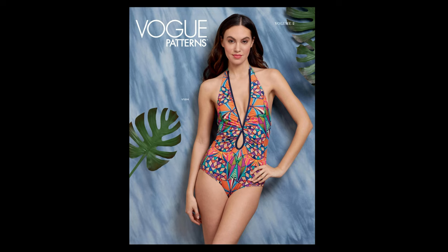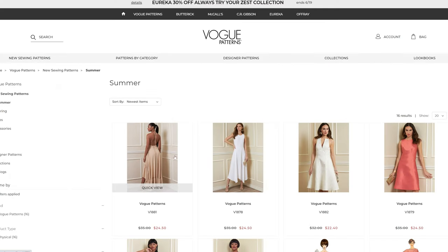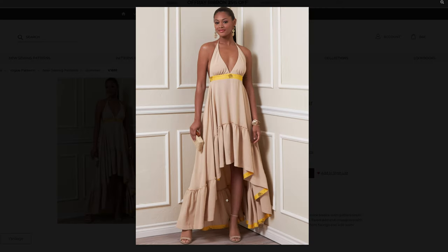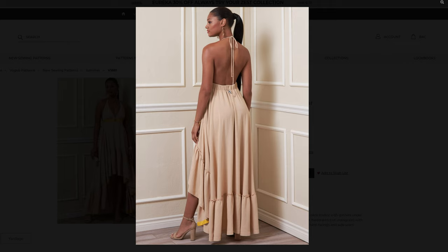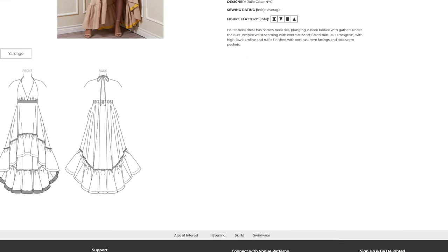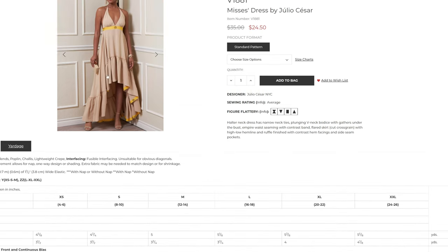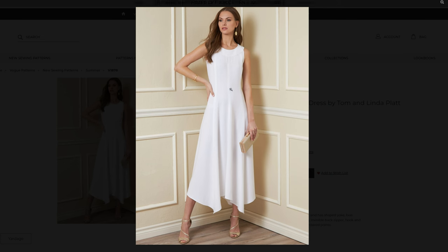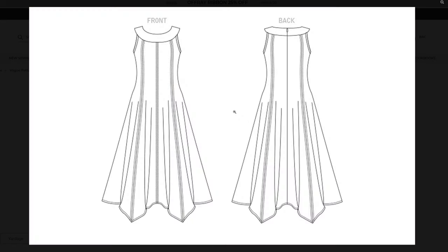Let's exit the lookbook and go back into the patterns and the summer collection. We have that halter neck style dress again — it's a two-tier dress with a ruffle on the bottom and some gathering in the back, likely elastic there, with a spaghetti strap halter neck. I love this high-low dress; it is really cute. Checking the notions confirms you will need elastic for the back. Then let's look at the handkerchief dress — it has princess seams and a zipper down the back, with style lines stitched down the front.